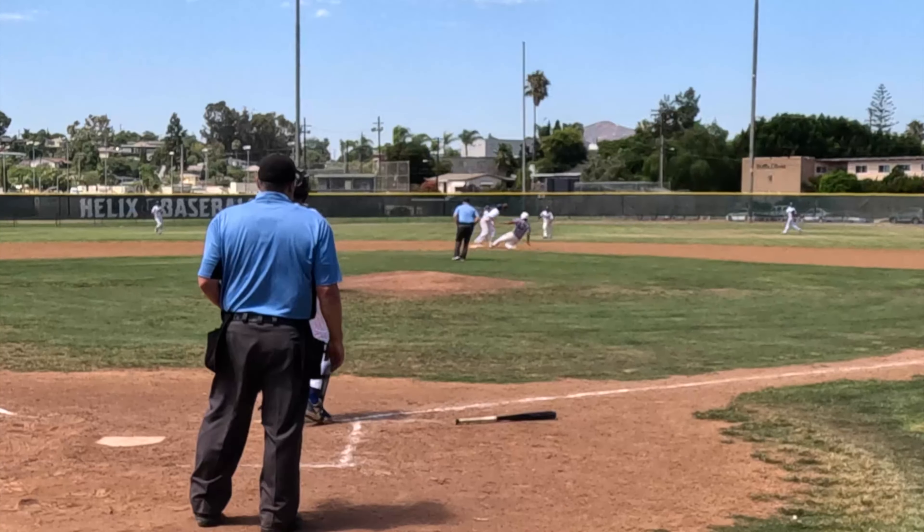This play should have made the highlight reel but unfortunately the on-deck batter moved in front of the camera right there. I'm not even going to bother with a replay because when I slowed it down, all you can see is the on-deck batter's back.